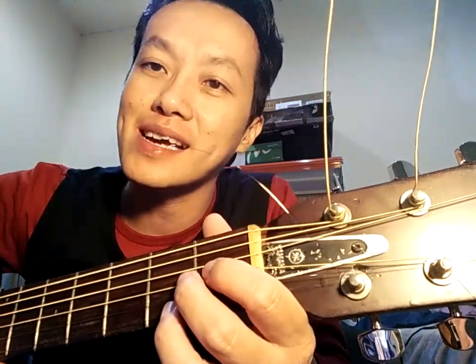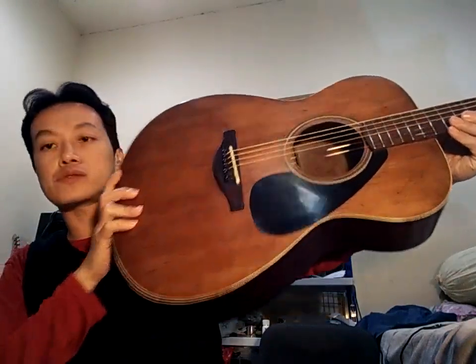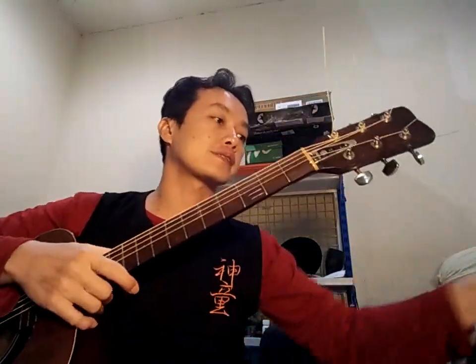Truss cover-nya ini sudah saya buka, saya putar sedikit — tapi saya agak khawatir karena kalau gitar lama ini ada kertek-kerteknya. Sudah saya maksimalkan sebisanya, tidak saya putar terlalu banyak. Mungkin neck-nya ini tidak benar-benar super flat, tapi sudah sangat oke meskipun action-nya...